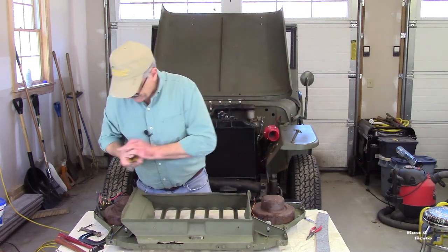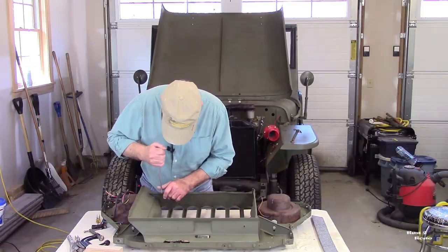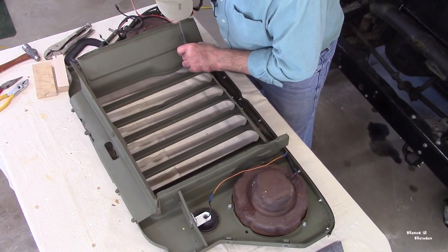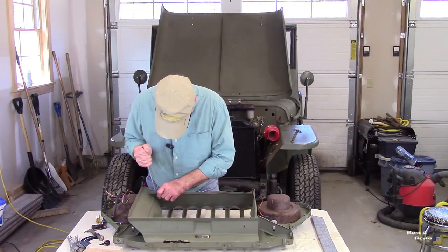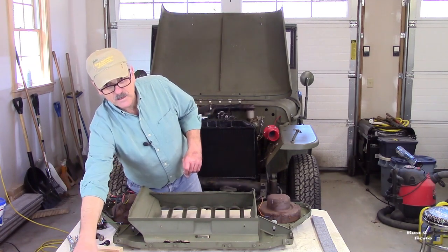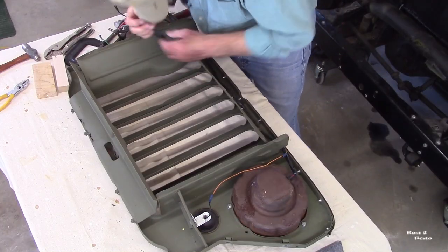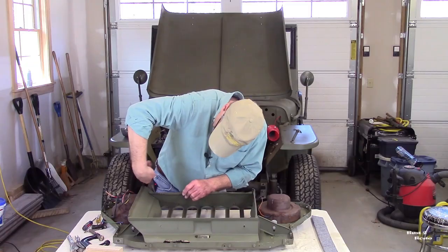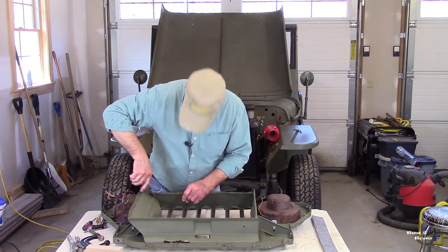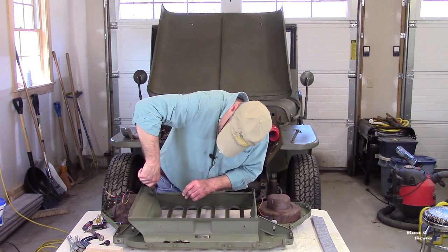Alright, so you get the idea. Let me get the rest of them off and I'll come back and show you how I straighten out those flanges. I've just got two more to get out. It wasn't all that hard doing it — it probably took me a good ten minutes to get them all. I ended up having to use the needle nose to straighten these legs out. Some of these staples are so rusty that they're actually breaking when I bend them.